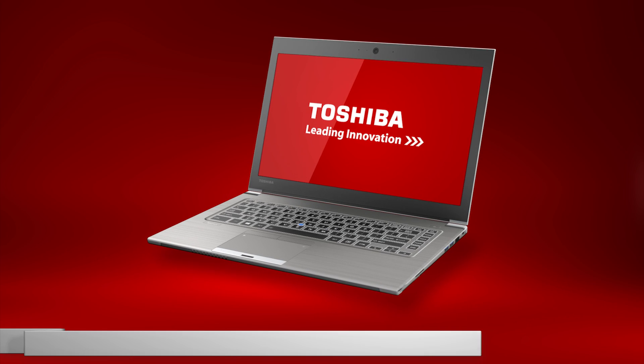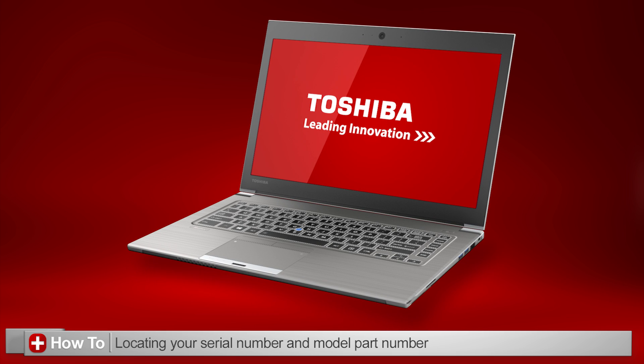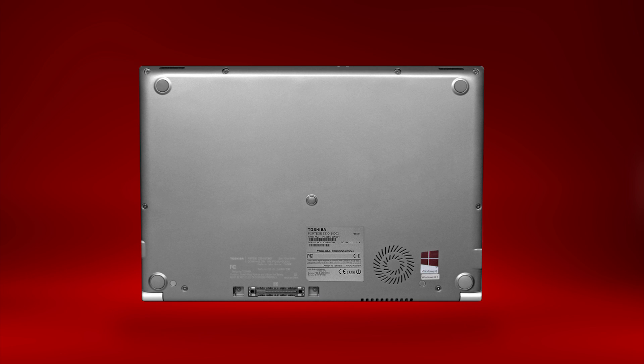In this video, we'll go over how to locate your serial number and model part number for your Toshiba laptop. First, start by turning off your laptop and flipping it over so you can see the bottom of the laptop, making sure there's nothing underneath that can scratch your laptop.